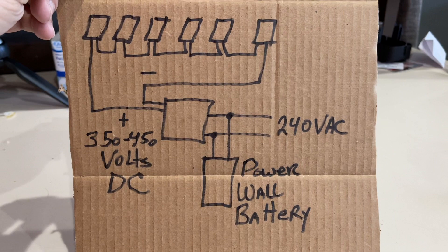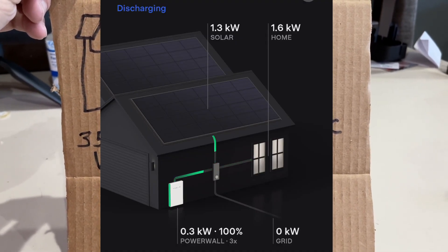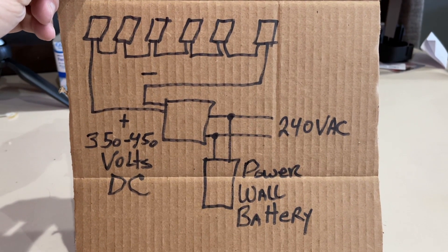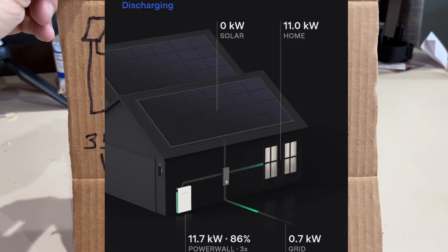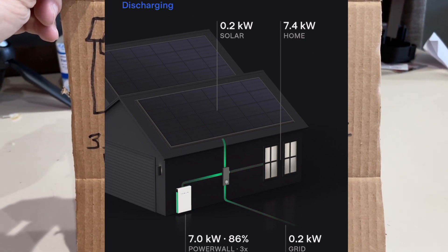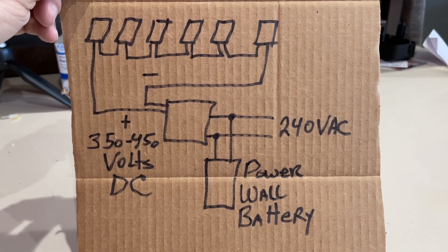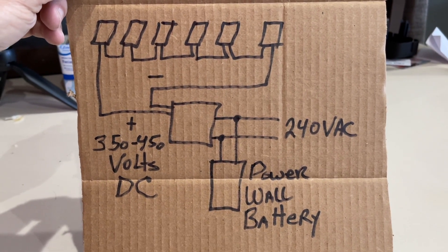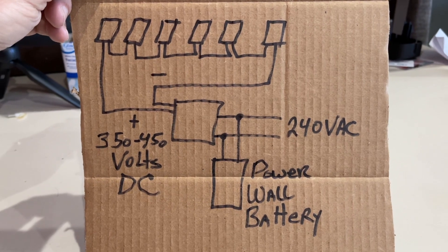All the power you generate from your solar is measured, and that same amount of power is applied to charge the Powerwall directly. When the sun goes down, the solar array goes offline, and the Powerwall takes over exactly where the solar was by providing energy to the house. It will only provide the amount of energy that the house uses and not extra, and that keeps it from wasting all of your free solar power back to the grid. It's really quite an amazing thing.